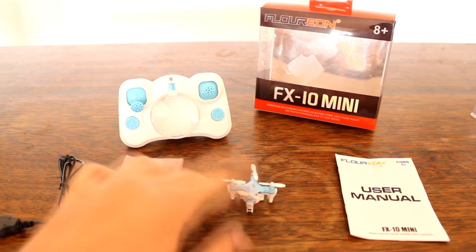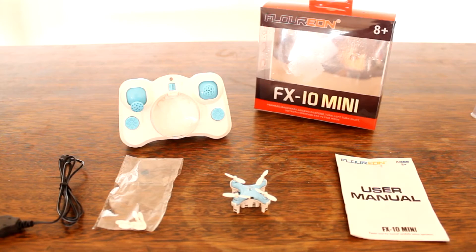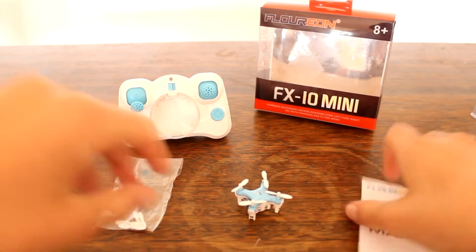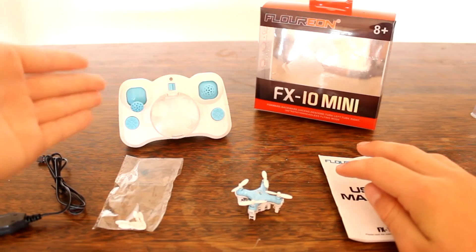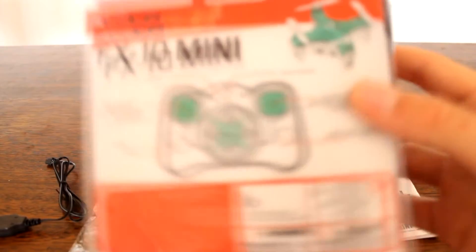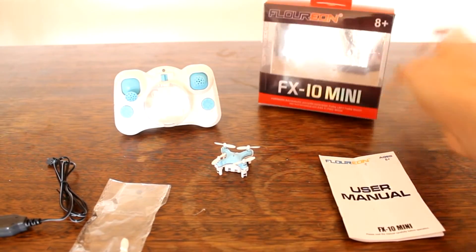This quad is so small and light that I'd just fly it inside. I flew it in wind once and it actually worked alright surprisingly, but it's still more of an indoor flyer. It comes with the user manual — which looks exactly the same as the CX10 one — the transmitter, the quad, and the box. The box looks quite cool, a lot bigger than the CX10 box, but nice and compact.